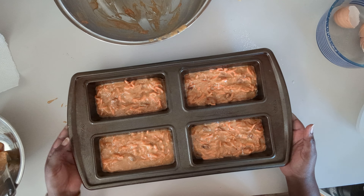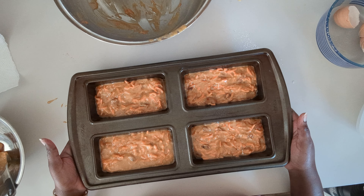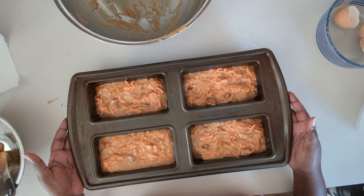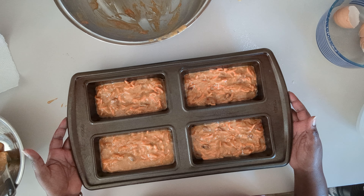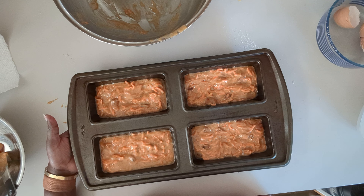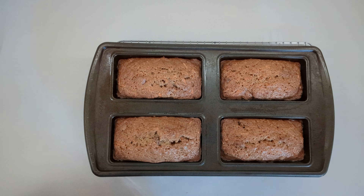We're going to bake this at 350 for about 40 minutes. If you're using a loaf pan, you want it in there for about 55 to 65 minutes. We'll be right back. All right, the carrot bread is done.